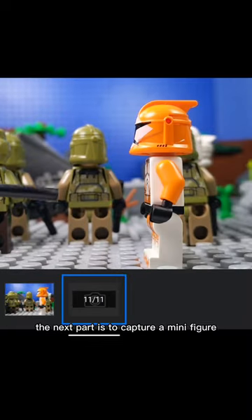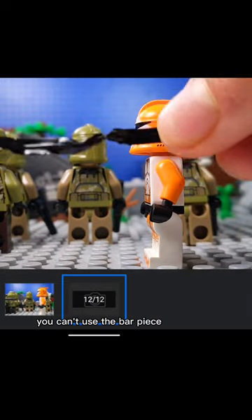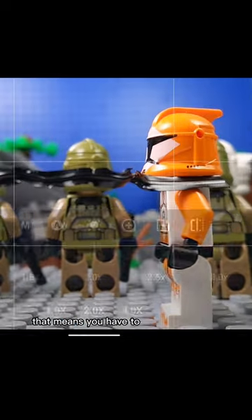The next part is to capture a minifigure with the grapple hook. Now, if you want to wrap the minifigure with the grapple hook, you can't use the bar piece because it doesn't bend. That means you have to use the twist tie.